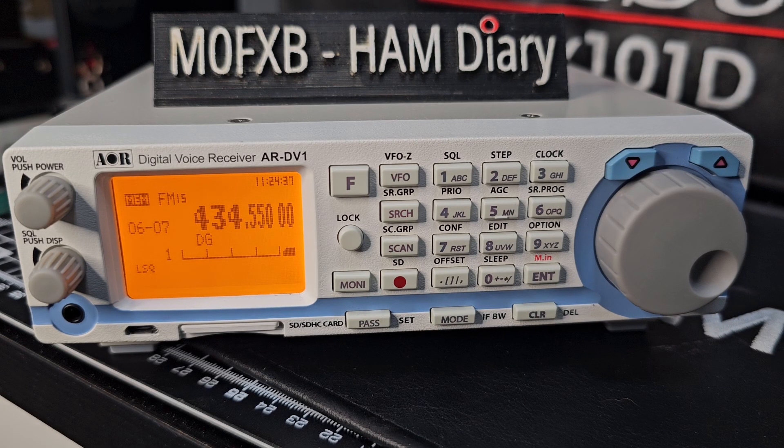Welcome to my channel. I have the ARDV1 scanner. Why do I like this scanner? Because it will scan DMR, D-STAR, Fusion, HF, VHF, UHF, 6 metres, 23 centimetres, marine band, and air band — and this is why we like this scanner.